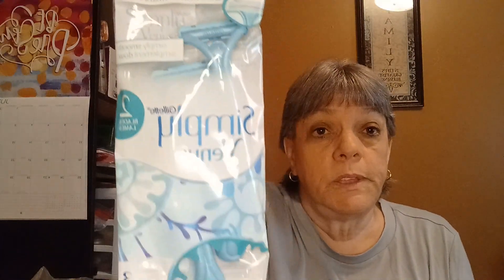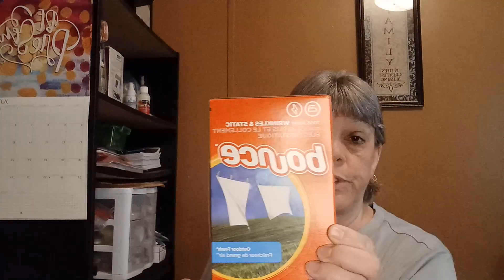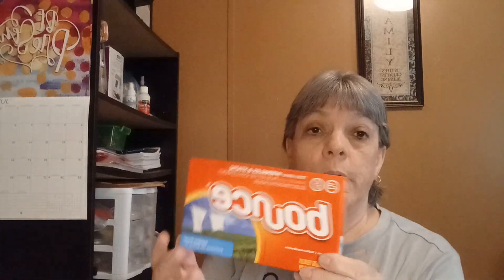I needed a couple more Simply Venus Gillette razors — there are two in the pack. I also got the Bounce dryer sheets. I really like these — you can use one at least two or three times and there are 15 in the pack.